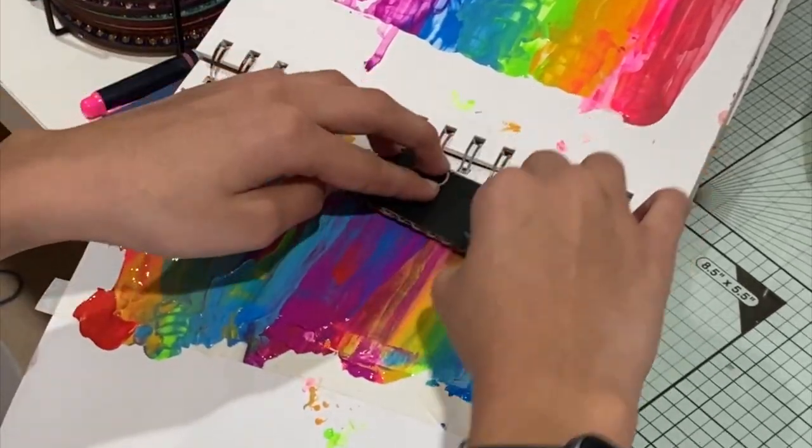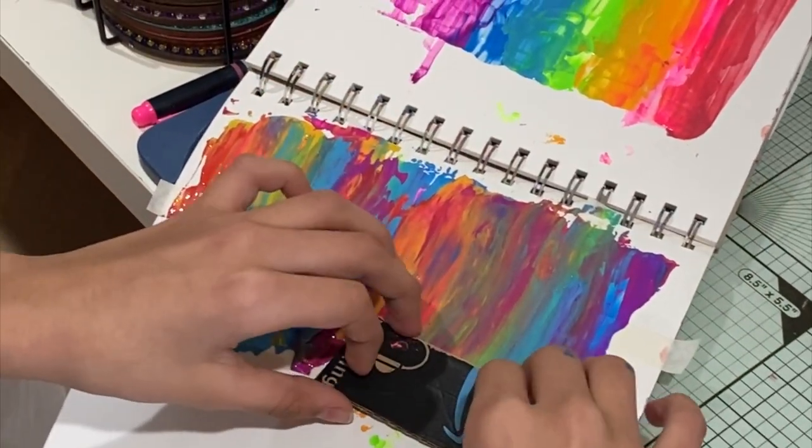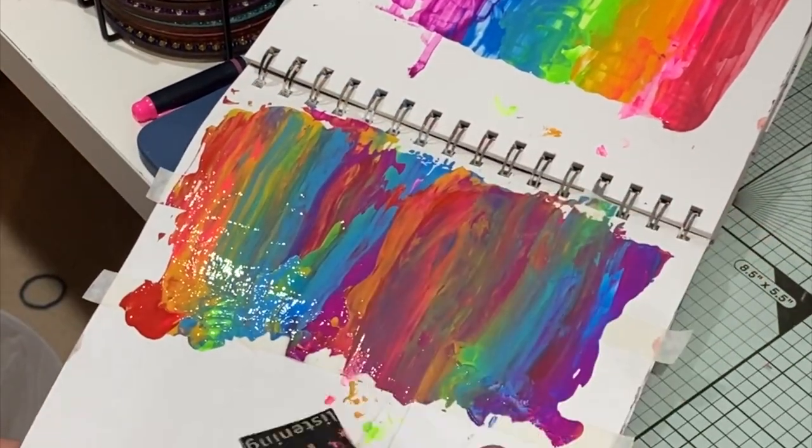We used the cardboard box cutouts today, but you can use an old credit card, a palette knife, an old ruler, a squeegee — there are so many options.